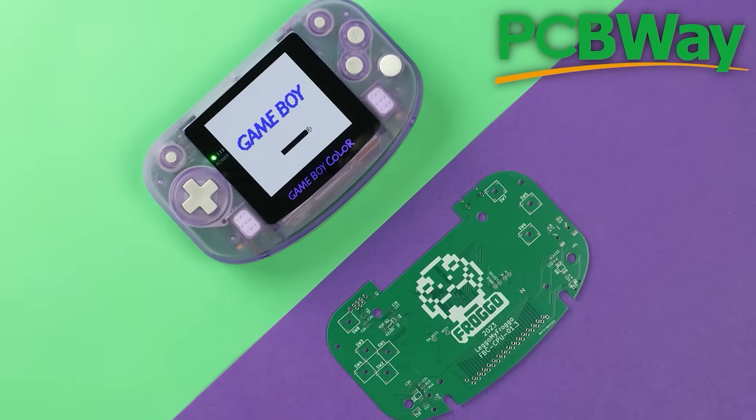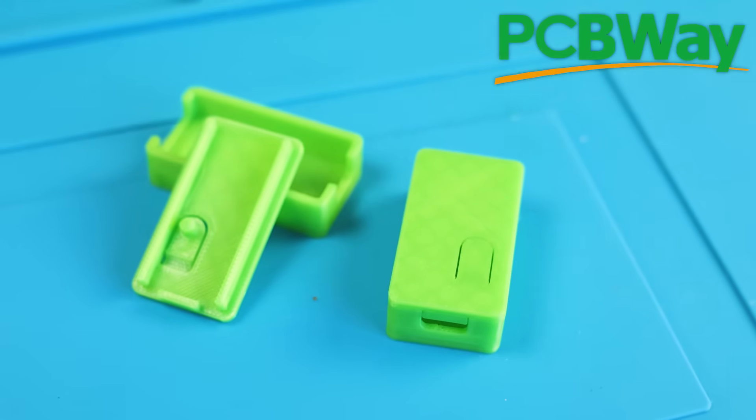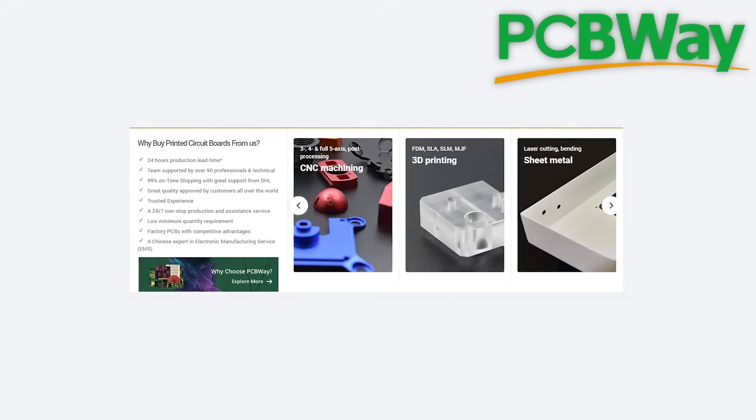While I did do the soldering myself for this project — I've done it a bunch of times, like with the Frog Boy Color I made a while back — the OGX Mini also needs a 3D-printed shell. And while I have my own 3D printer, if you don't, don't worry. PCBWay also offers a 3D-printing service. You can even have them CNC a shell made of metal if you wanted to.